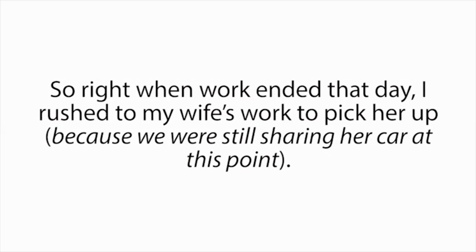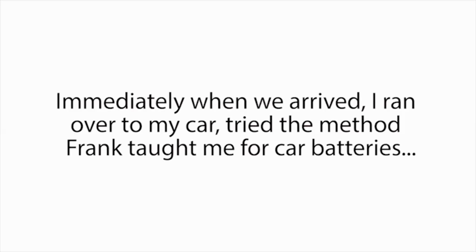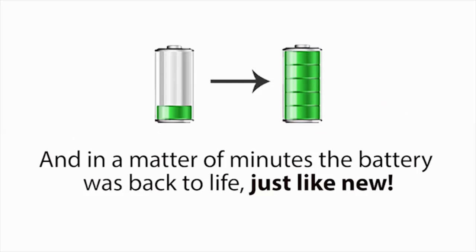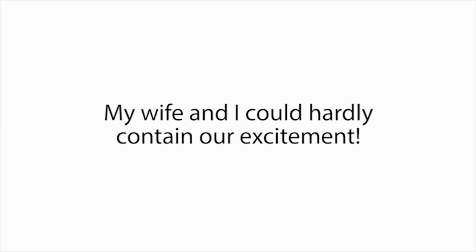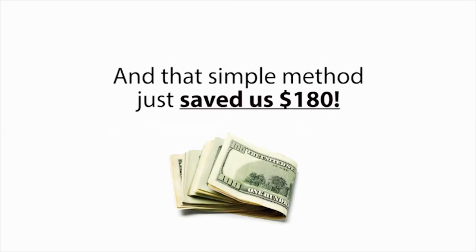So right when work ended that day, I rushed to my wife's work to pick her up because we were still sharing her car at this point, and we headed straight to the mechanic's shop where my car and its dead battery were still at. Immediately when we arrived, I ran over to my car, tried the method Frank taught me for car batteries, and in a matter of minutes, the battery was back to life, just like new. My wife and I could hardly contain our excitement. And just like that, our nightmare was over. Our problem was solved, and that simple method just saved us $180.